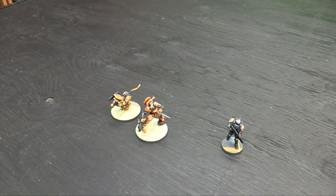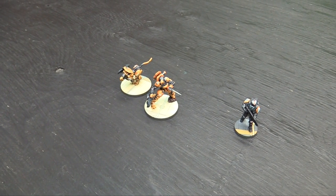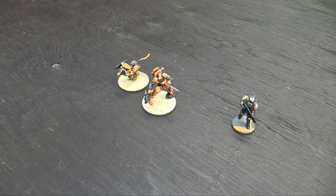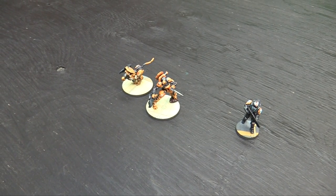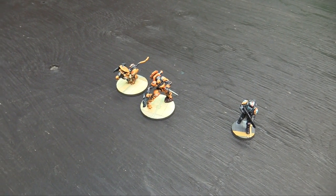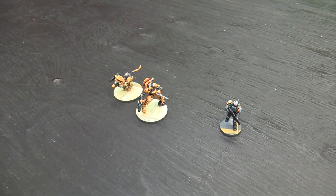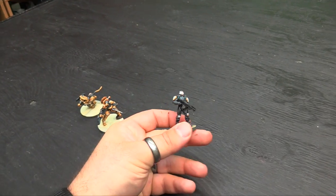I grabbed a couple new paints. I'd forgotten how much I like the Scale 75 metallics, so I grabbed a couple of their dark metallics. I think that's black metal with a wash and then the slightly less black metal for a highlight. Buttery smooth metallics — if you ever get a chance to use them, Scale 75 stuff is great for the metallic line, probably the best metallic line I've used.